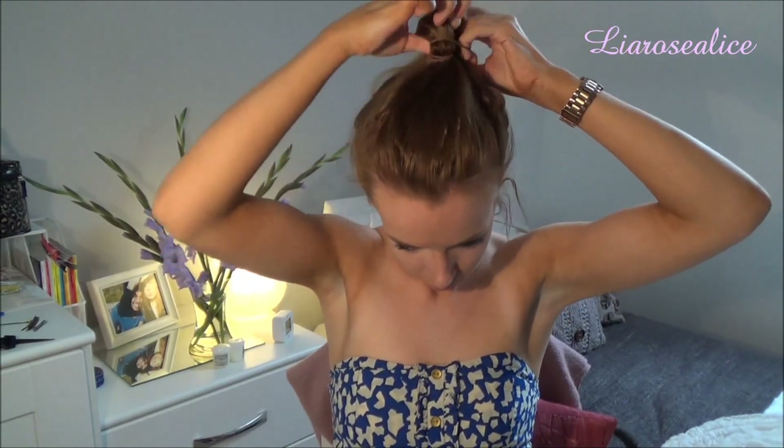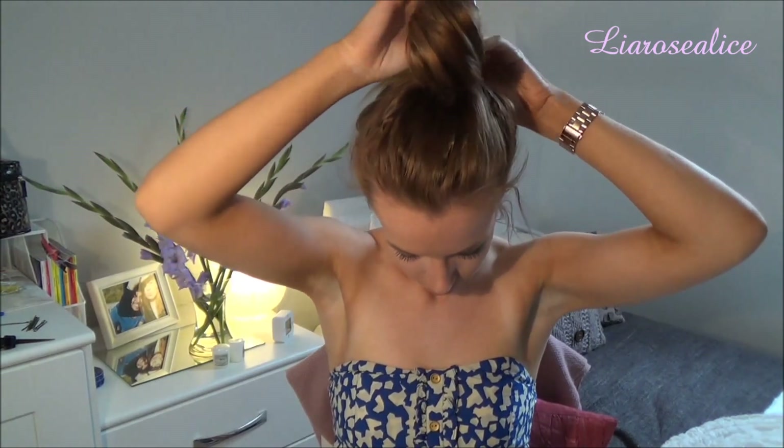Moving on to Wednesday's hairstyle, which is a messy ballerina bun. Start to put your hair up into a ponytail but don't pull it fully through. Once you've made this bun, fan it out either side, just pin where you'd like, and then you're done. This hairstyle is so easy to do on an everyday basis if you're in a rush before school.